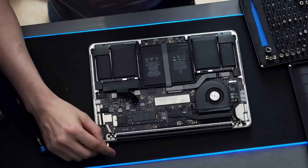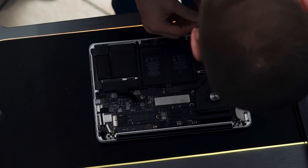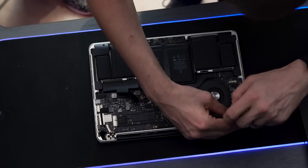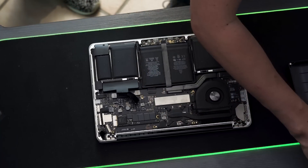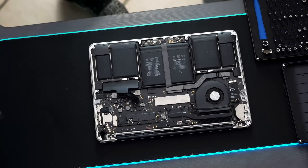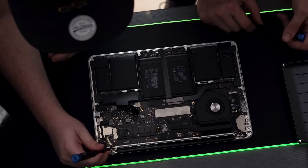Now we need to unscrew this — these are T5 screws for the interior screws on this piece. The other screw head we need is T8 for the outer ones — we leave the inner ones.